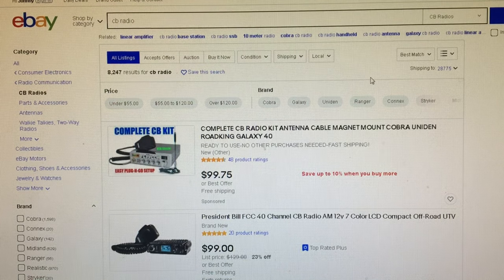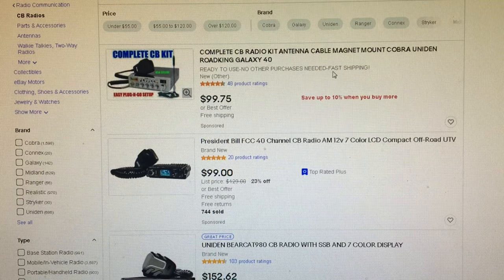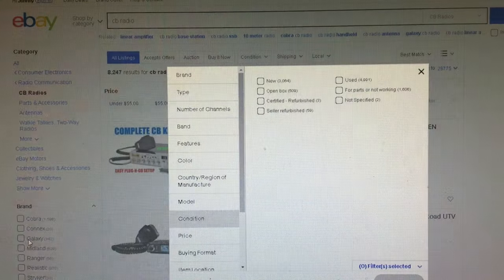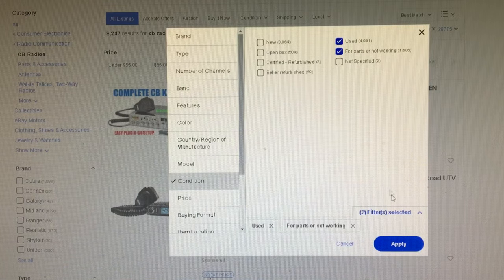We type in CB radio, and as you can see, we have complete CB kits and lots of CB radio stuff. Most of it is competitively priced new or refurbished things. What we're going to do is go down to the condition filter and click used and parts not working. The reason is because oftentimes people don't know how to use a CB radio, so they'll list it under parts not working. We don't want new — you're not going to get anything cheap that way.